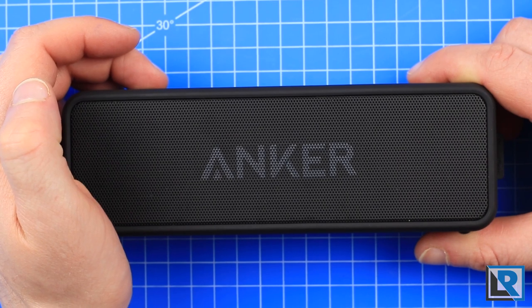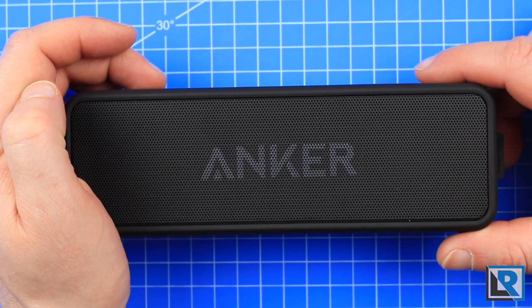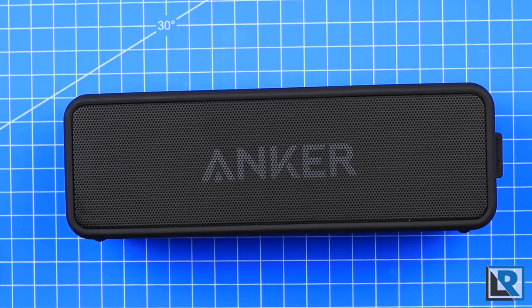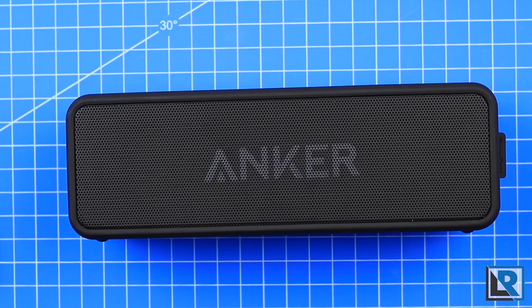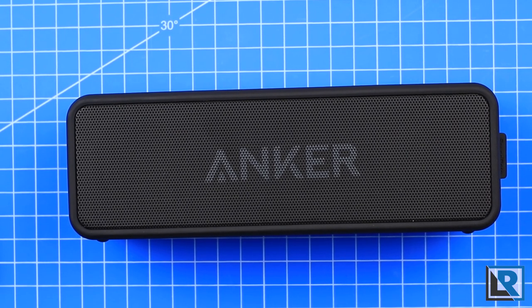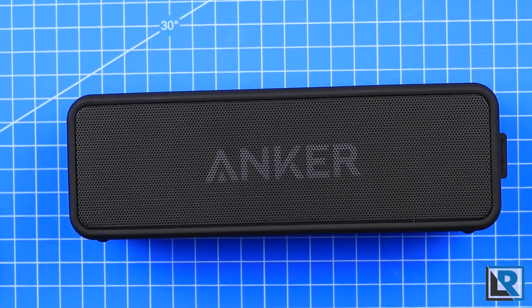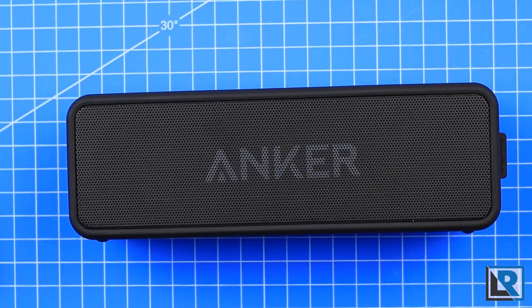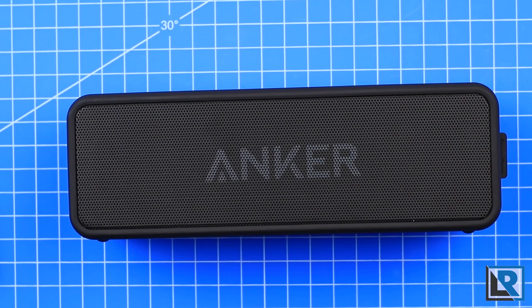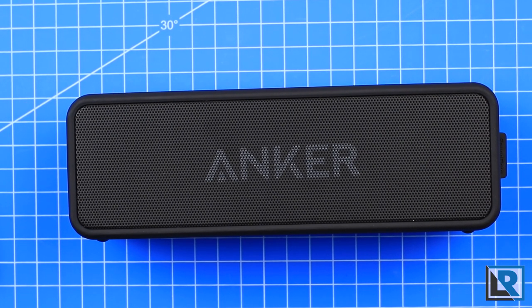I wanted to turn this on and show you the new on and off sounds, and then play a little bit of audio for you. I'm going to be playing some audio from the No Agenda podcast because I don't want to be charged with any copyright violations from playing music. As you can tell, the sound quality for spoken word and podcasts is fantastic, and it's pretty good for music too.